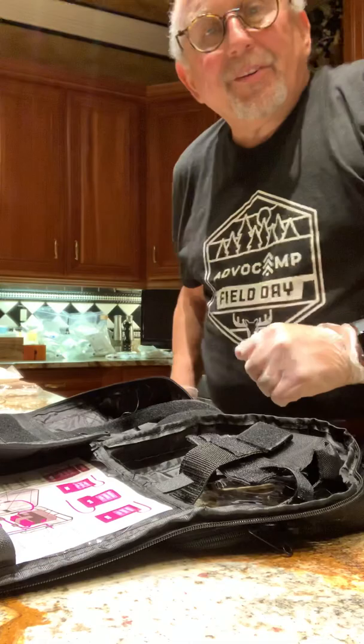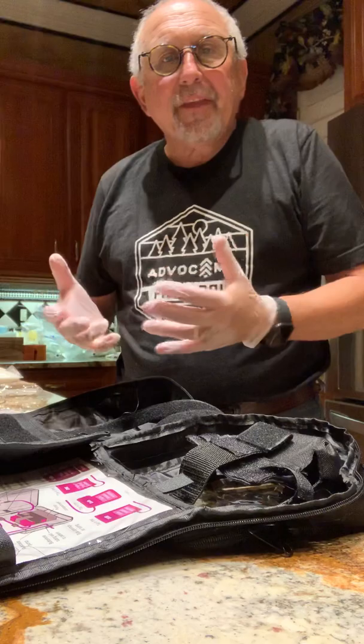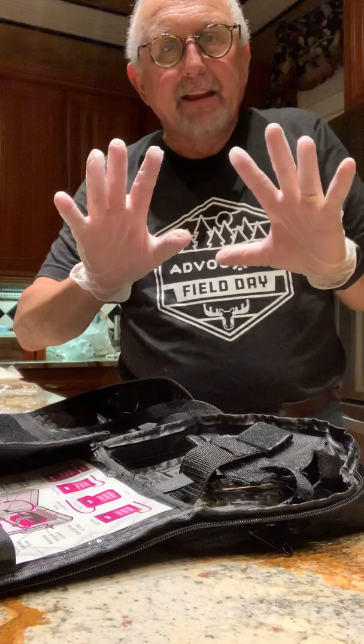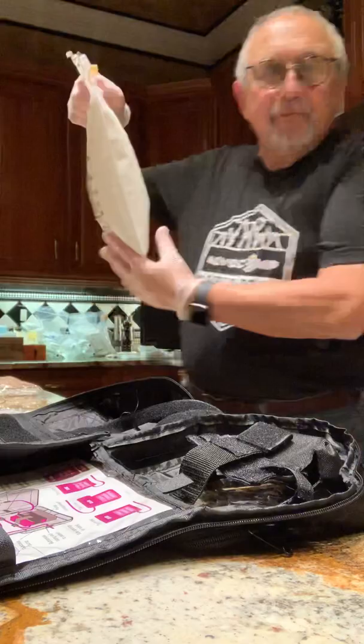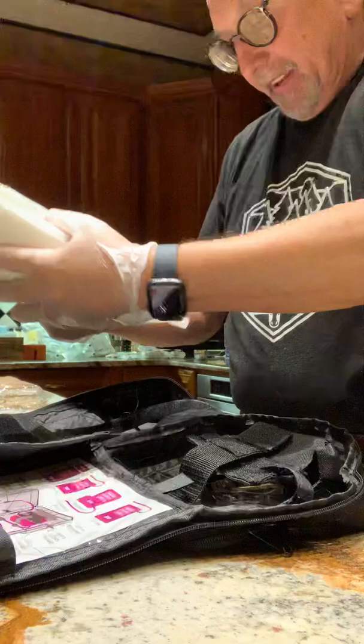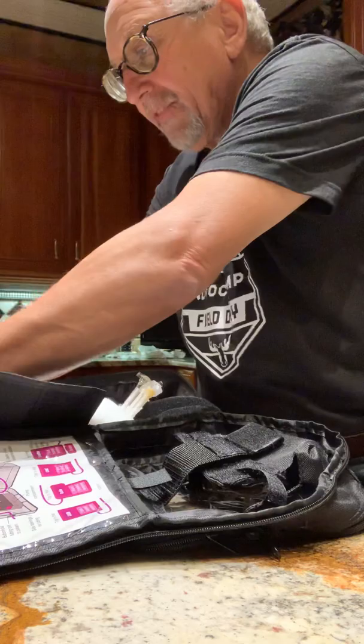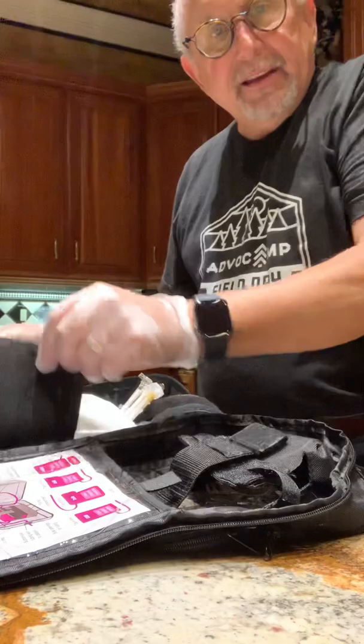Hi everybody, good afternoon or good evening. My name is Howard Tarnoff and I'm going to demonstrate how we put together TPN feeding for my wife Wanda. I've already sanitized my hands completely, put on rubber gloves, and taken the TPN formula — 2,000cc's specifically mixed to my wife's requirements — and I'm placing this into the backpack, which is a self-contained unit that allows one to maneuver around while bringing the nutrition with you.